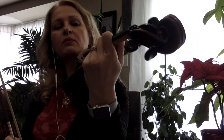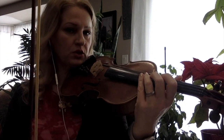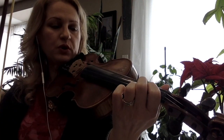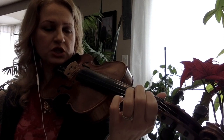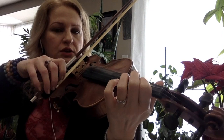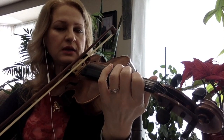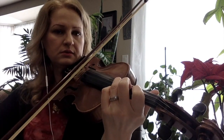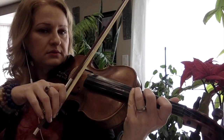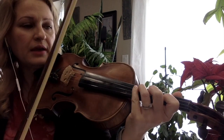I'm going to play first without the metronome so I can show you the fingers and stop while demonstrating. We start with F natural on the D string with the second finger, then we replace that finger with the first finger and shift. So: 1, 2, 3, 4, 1, 2, 3...